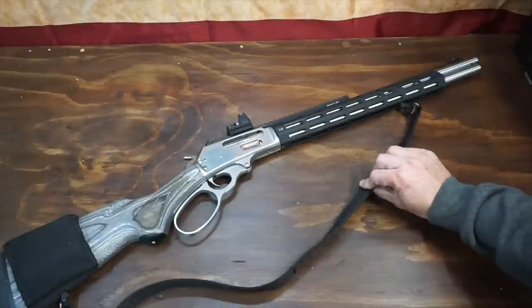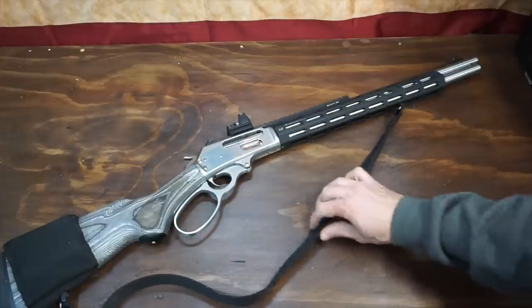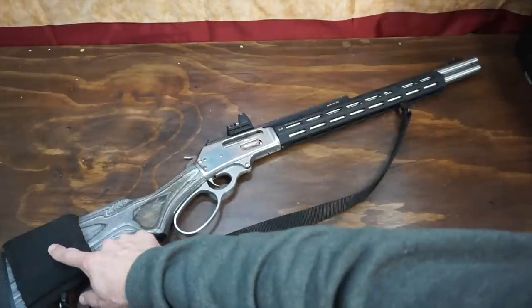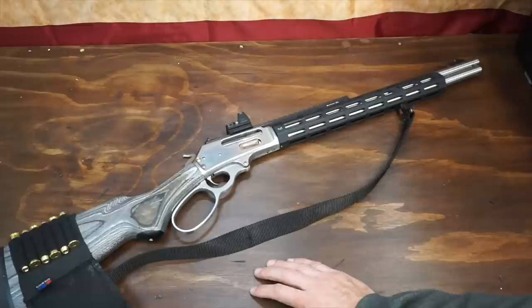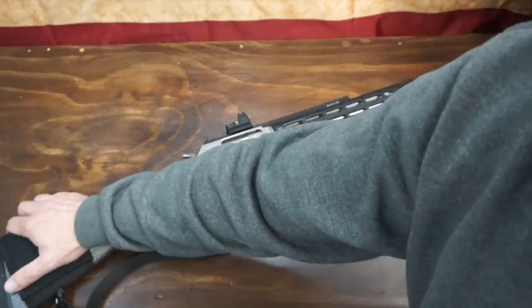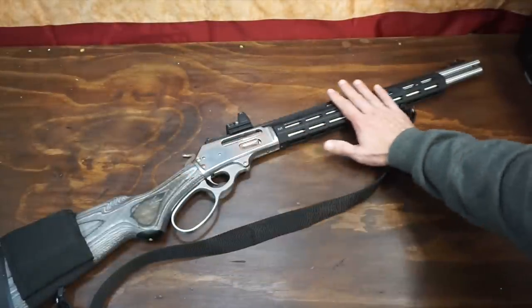The sling on here is from Grove Tech — it's a very low profile with a nice rubberized part on the inside. I will post a link in the description below where to get that. The shell holder here is also from Grove Tech, so you can see I've got some extra rounds in there. Watch — somebody's going to say shotguns shoot shells.